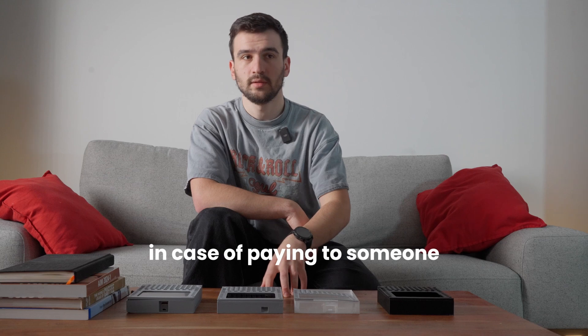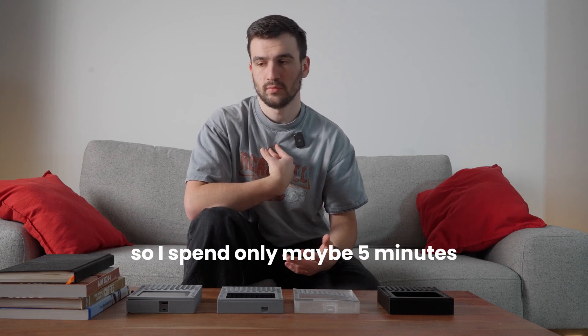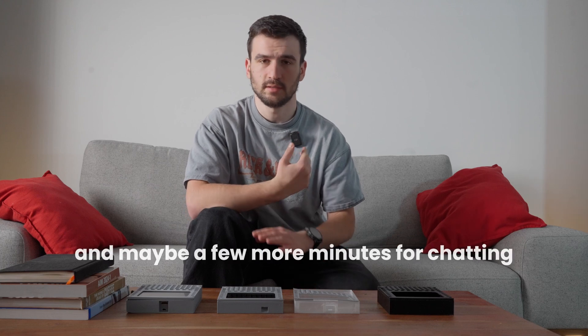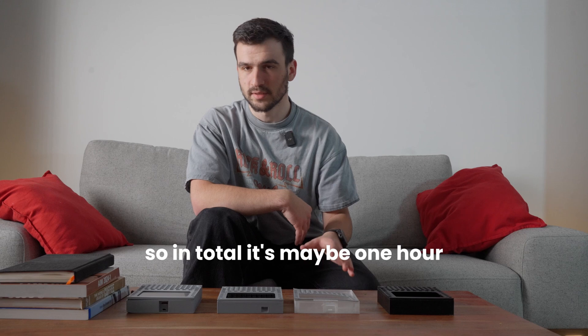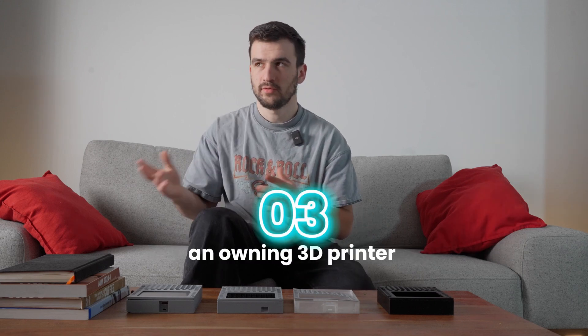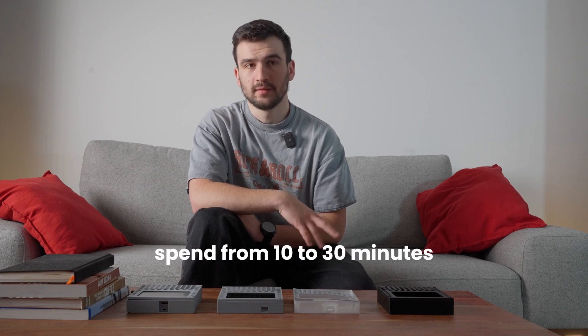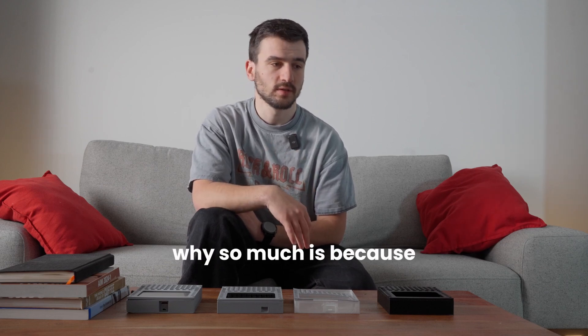For paying someone, since I found someone nearby, I spend only about five minutes dropping it off plus a few more minutes chatting, so roughly one hour total across five revisions. For owning a 3D printer, you'll probably spend ten to thirty minutes per print because you may have bad first layers and need to restart, so let's say two hours total.